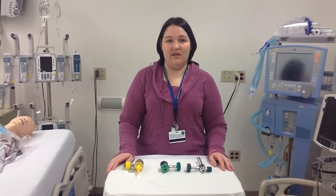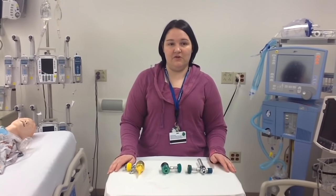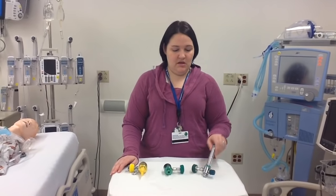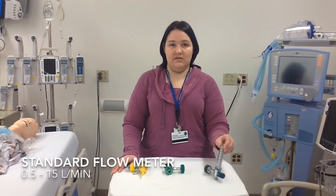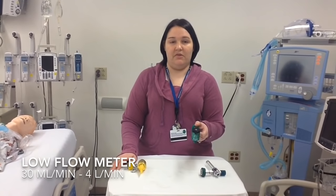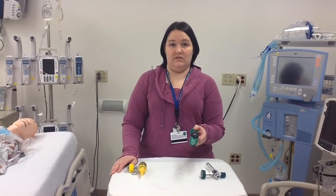I want to talk to you about flow meters. We have three different types of flow meters. The first two are oxygen flow meters. This one here goes from a half a liter up to 15 liters, and the next one down is a low flow meter. It goes from 30 cc's up to 4 liters of oxygen.